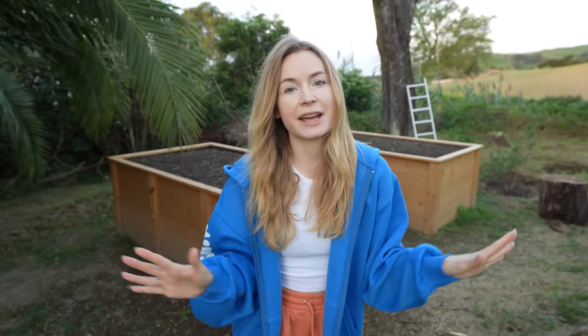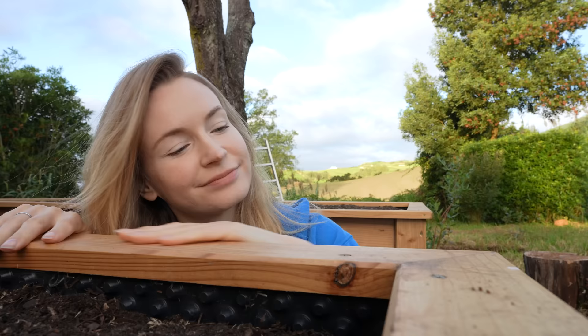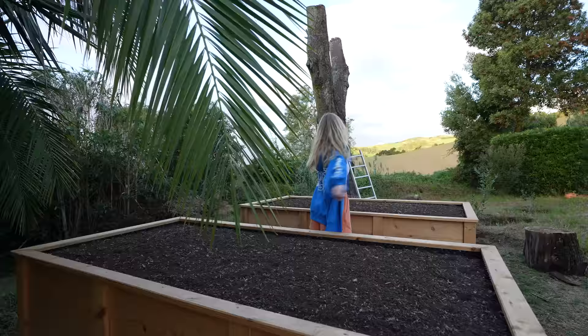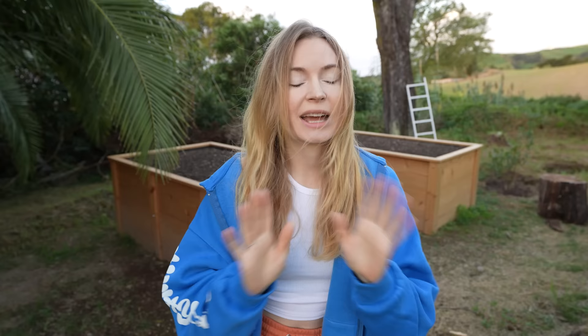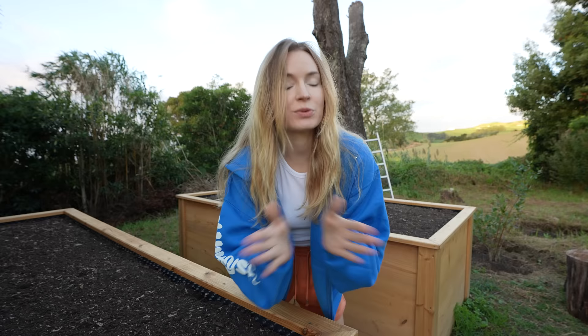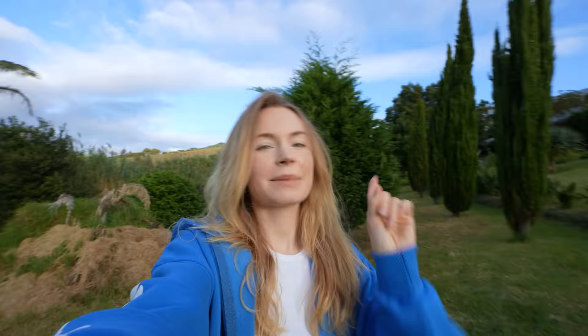I hope these babies will help me grow tons of veggies in the next years because let me tell you, this has been an investment. For the wood, carpenter work, the paint, the foil inside, the net, the soil — and we even had to level up the terrain with an excavator. I think we paid around 1500 euros or even more. And that's a lot of veggies if you buy them at the farmer's market. So I need a lot of vegetables to get an okay return on this investment. But the spending doesn't stop here because we still need to buy all the seeds.